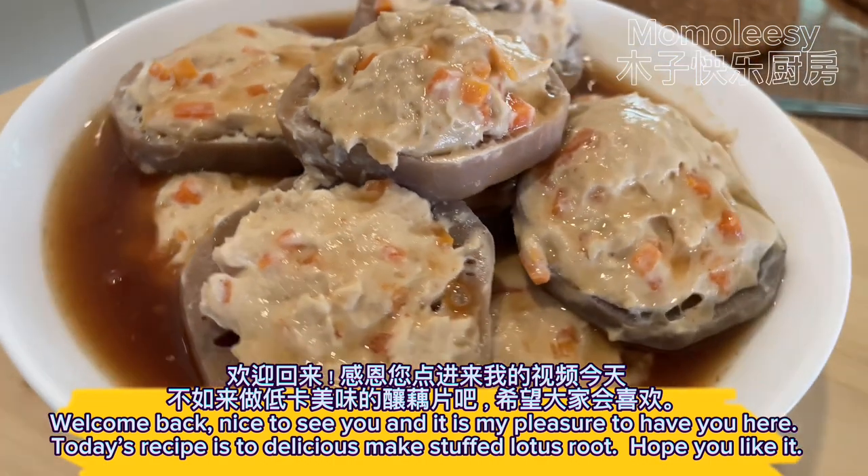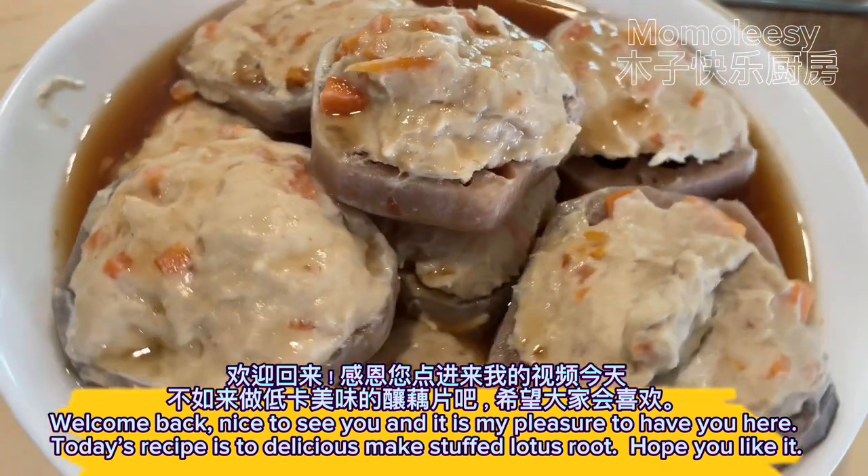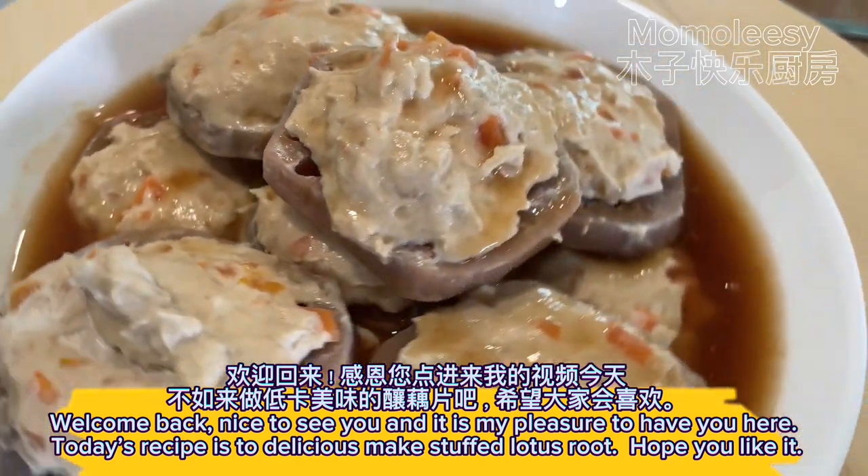Welcome back. Nice to see you and it is my pleasure to have you here. Today's recipe is to make delicious stuffed lotus root. Hope you like it.